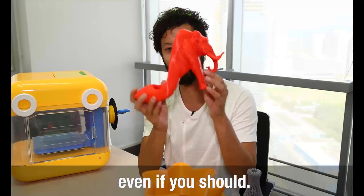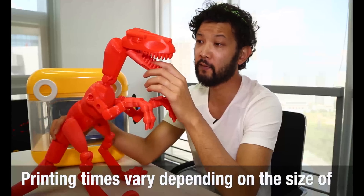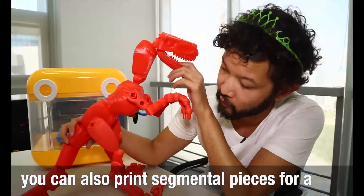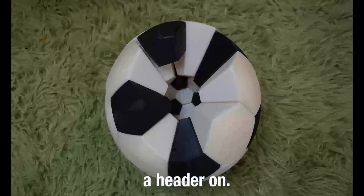I don't know how you'd wear this or even if you should. Printing times vary depending on the size of the subject. With a little bit of patience, you could also print out segmented pieces for larger sets such as this T-Rex, or a football that's incredibly painful to take a header on.